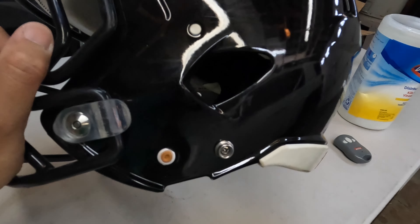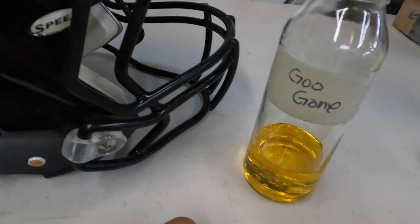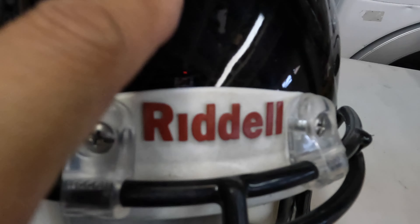I'm gonna do what I usually do when I first receive the helmet, which is remove the hardware, take the face mask off, give it a little bit of some Goo Gone treatment, and get some of the sticky residue off of it. It doesn't look like it needs too much, so this should go relatively quickly.